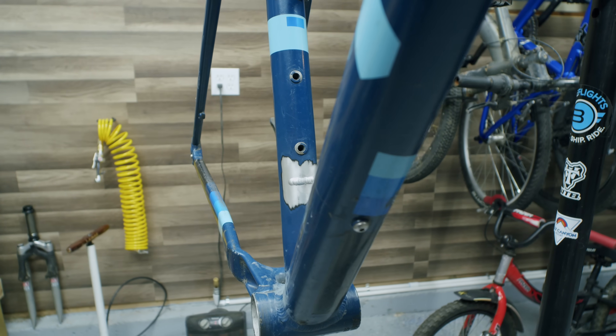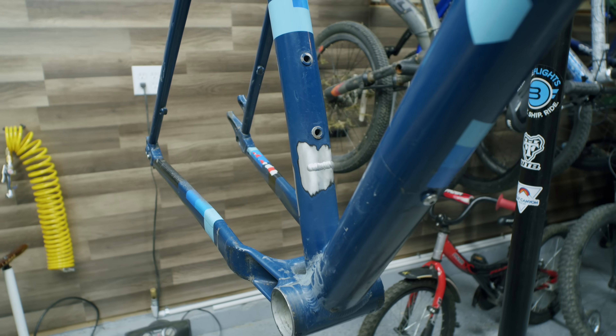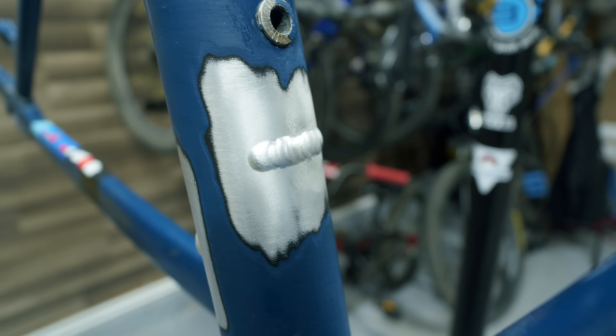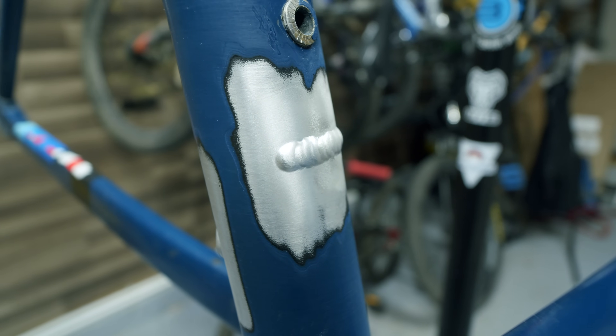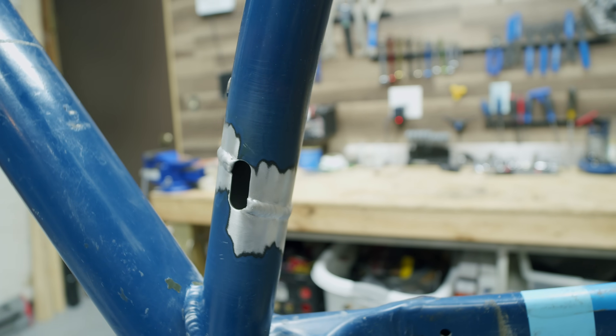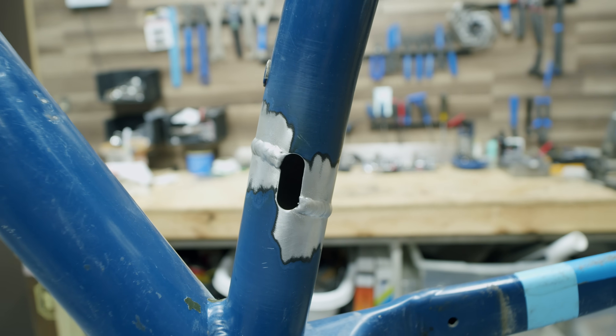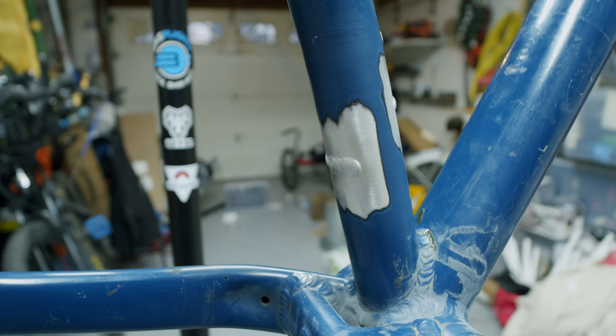So what does it look like when it's all done? Here you can see we have two lines — one on the upper right side and one down on the lower left. So this is not a circular break. Overall, comparing the weld puddles to those on the bottom bracket, I'd say he did a phenomenal job.